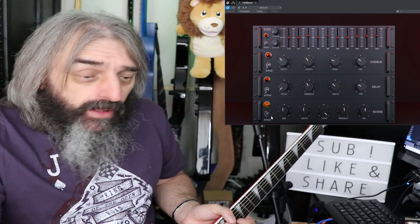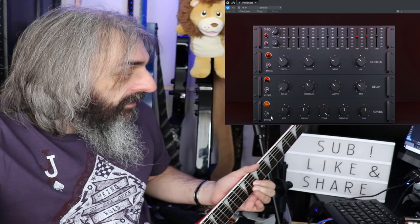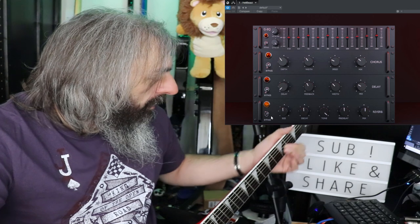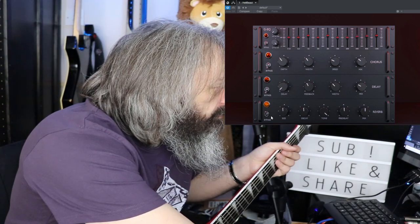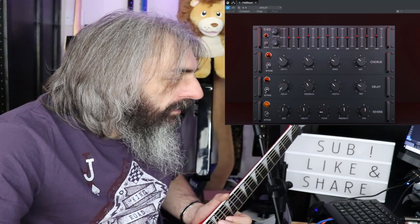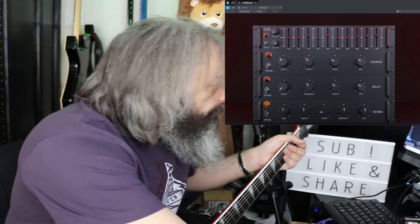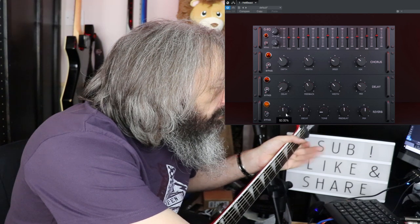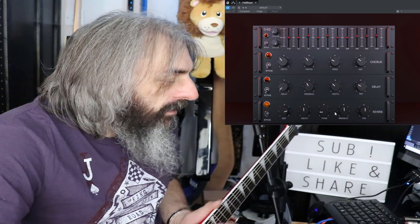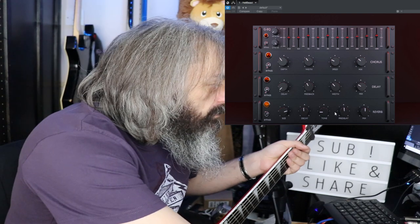On the reverb — I do like that reverb. I think the reverb is actually better than the delay.